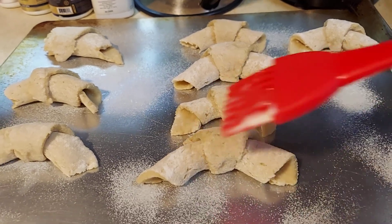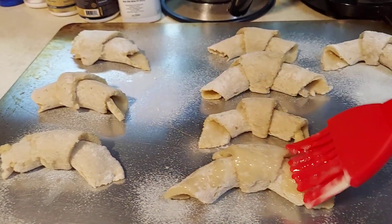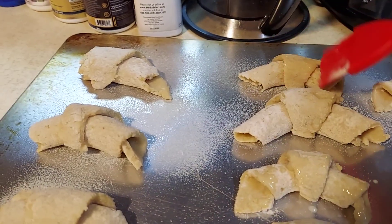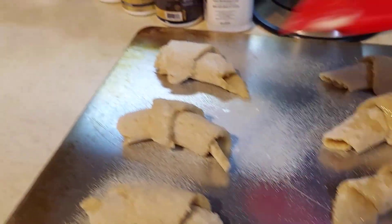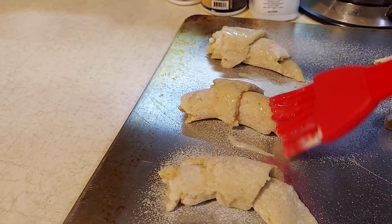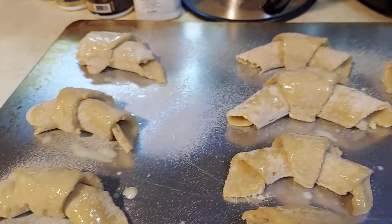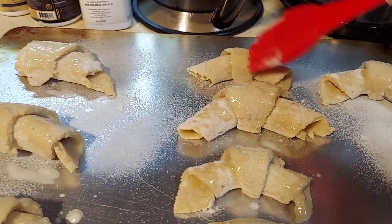If you want, lightly brush them with some melted butter. It doesn't take a lot of butter. This helps them brown.